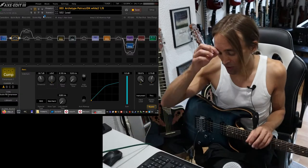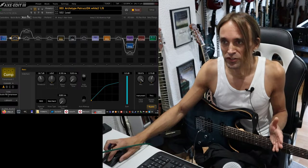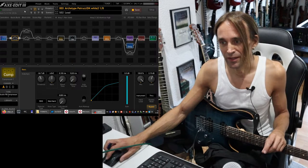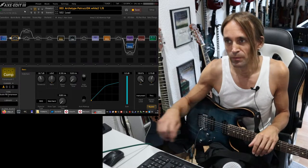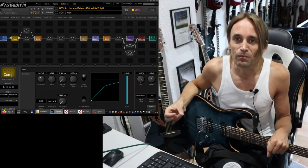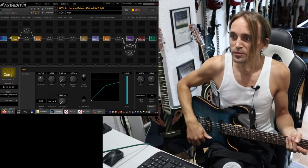For that purpose, I'm using my XFX3 today. First of all, I would like to talk about usual compression, not multi-band compression. Compression is something where you reduce the dynamics of the signal. And that is especially relevant, in my opinion, on clean guitars. So here's my clean patch.